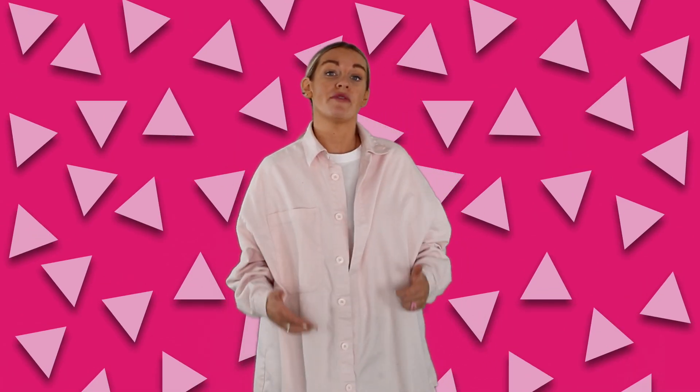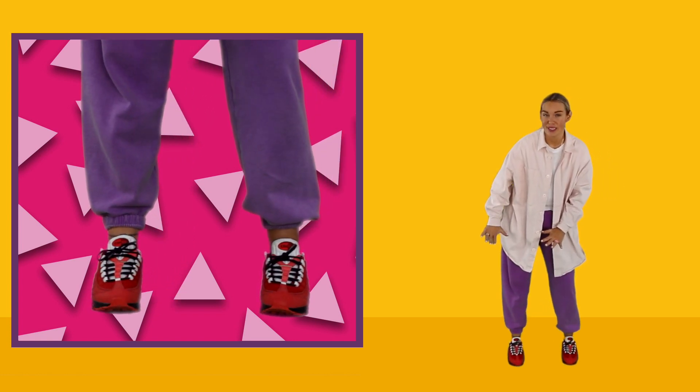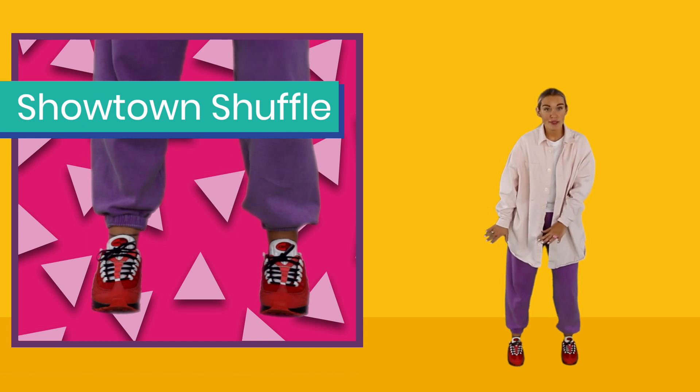The next section we're going to learn: we've got the Showtown Shuffle and we've got the High Roller. If you remember, we've just finished on the whirl, so you've pushed back and pushed back, and you're here in this position. This is called the Showtown Shuffle.